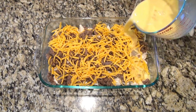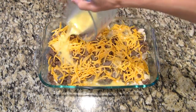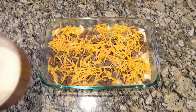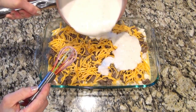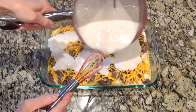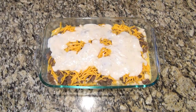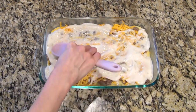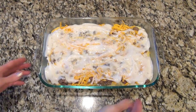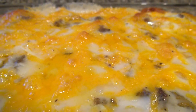Now I'm pouring over that egg mixture we made earlier, then topping everything off with half of the gravy — you'll need about four cups total. Right now I'm only adding half and saving the rest to drizzle over the top when it's done. I used my spoon to spread out that gravy a little. This bakes at 350°F for 35 to 45 minutes, or until those eggs and biscuits are cooked through.